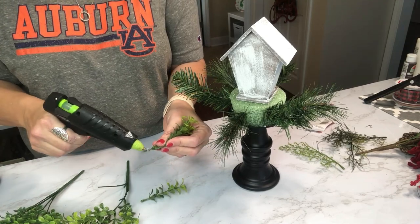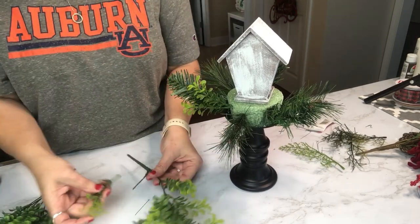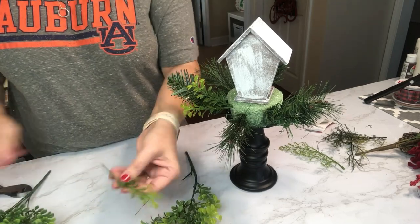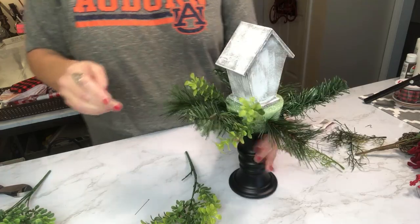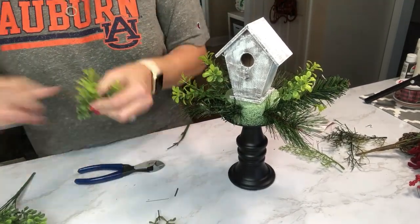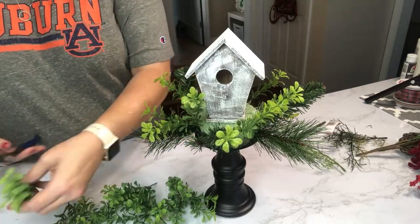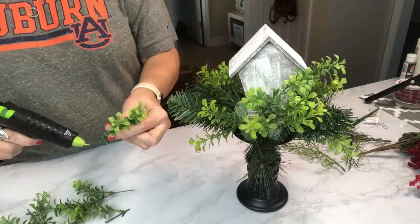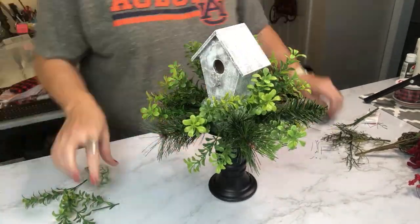Now I'm coming in with some boxwood greenery I got from Walmart. I really love the two-tone green it has — that lighter green and the darker green combined with the evergreens makes it look so beautiful once it all comes together. For pieces that didn't have a wired stem, I just attached them to another piece and used them that way. Don't throw away your stems — you never know when you might need them. You'll see it begins to fill in and look like a little birdhouse in a bird's nest, and I think this makes a beautiful centerpiece.